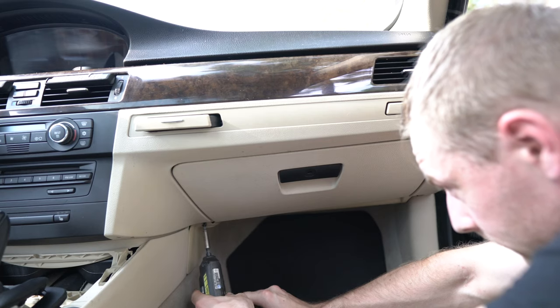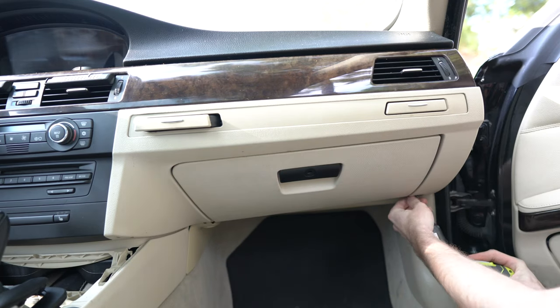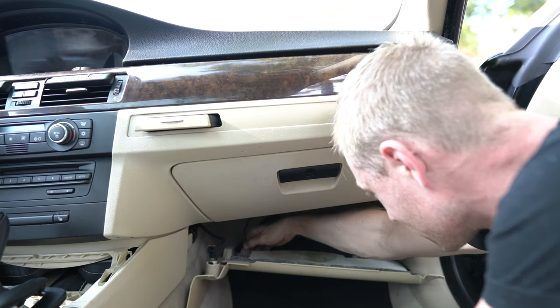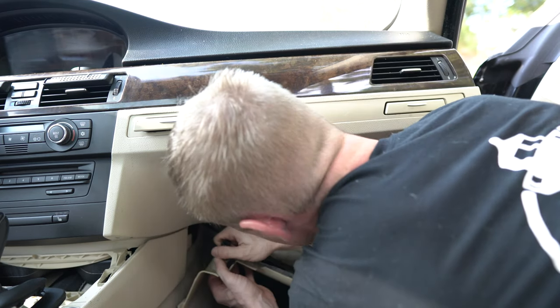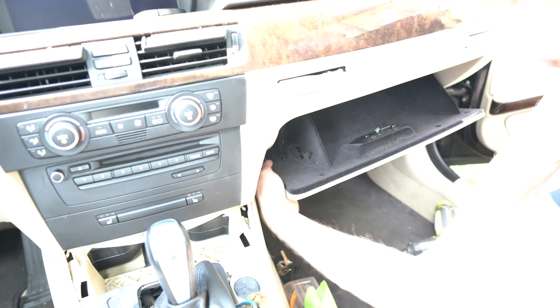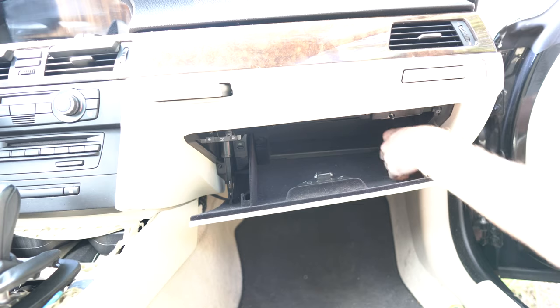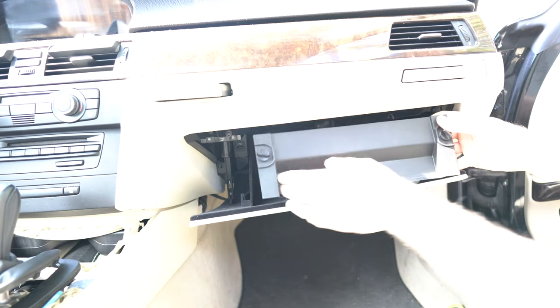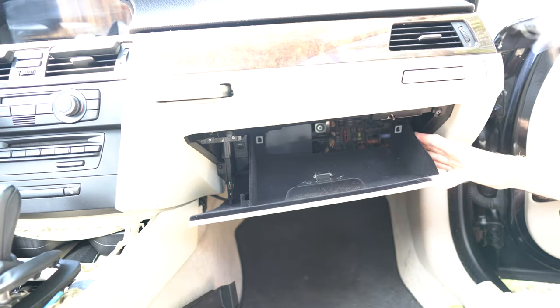First we need to remove the glove box to get to the junction box. Starting with the bottom cover — two Phillips head screws at the front — shift the plate down and remove the wire from the power outlet if you have one. Next is the shock cylinder inside the glove box. Remove the plastic pin at the bottom, then get the fuse box cover off with two twist knobs turned 90 degrees and take it out.